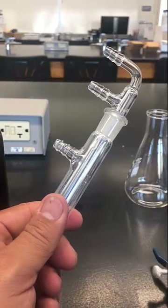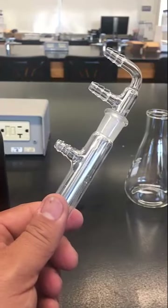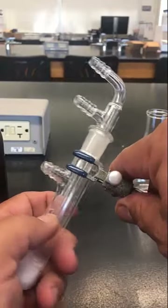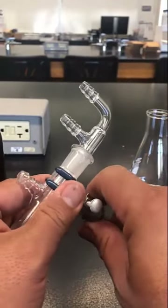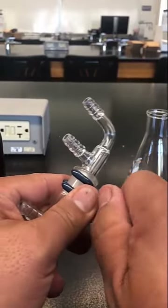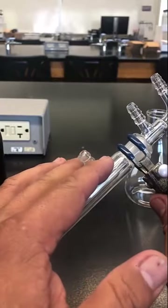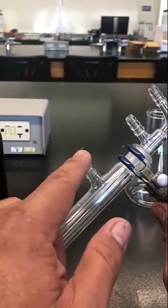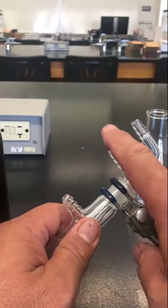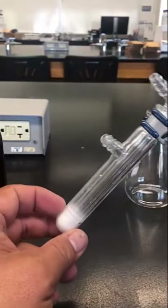You'll want to clamp this - the kind of clamp we use is called a three-fingered clamp. Squeeze it on, and if you have a larger three-finger clamp it'll actually clamp around here better. Remember: this is your vacuum line, this is your inlet water, and outlet water is over here. Don't mix those up, because if you put water in the wrong line, all the water will go in with your sample.